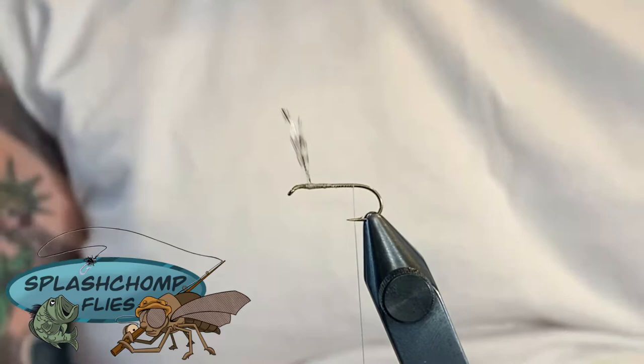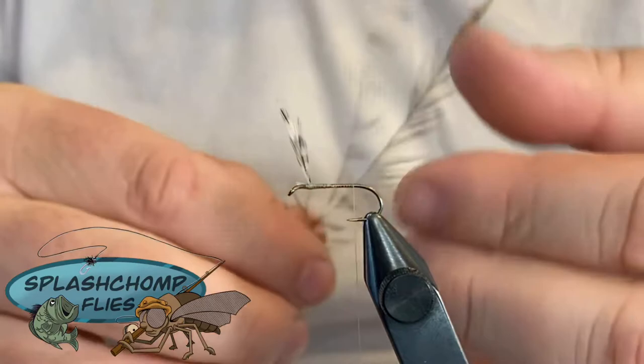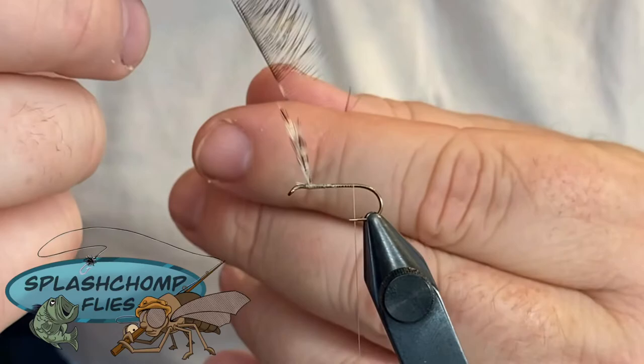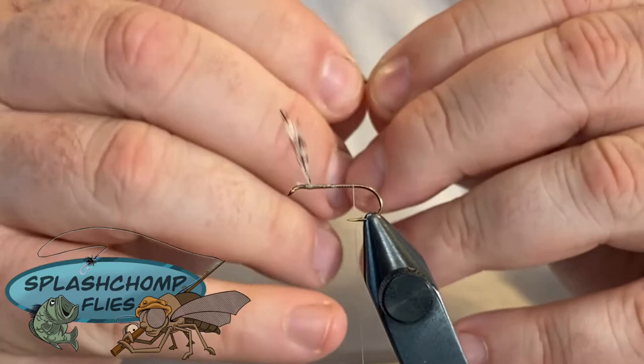For the tail materials we're going to take one of those leftover grizzly and browns. As you can see this has been pulled out. What you want to do is marry these up and then rip off a piece of those together - this is where you get your tail material. Put them straight together, grab a little pinch and just pull it off. Before you let them all the way go, try to line the tips up just a little bit.